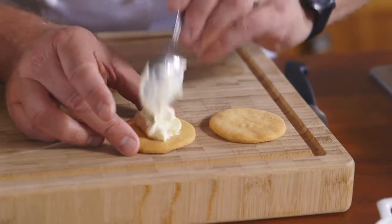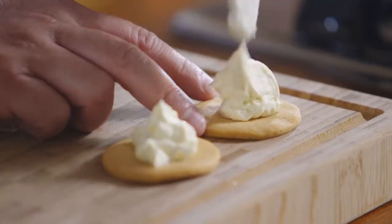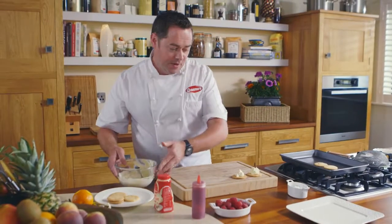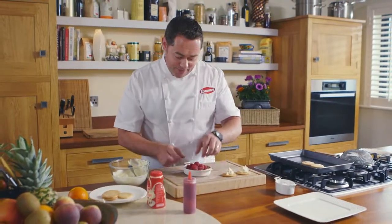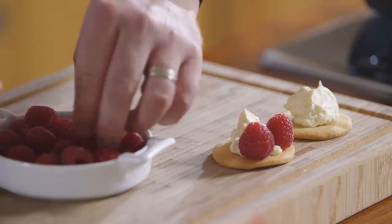All that's left to do is just assemble the dessert. With the shortcake, we're going to spoon some of the cream. Then another spoonful of cream, and then around the shortbread and cream I'm going to place some raspberries. Press in the raspberries, and the same for the next one.